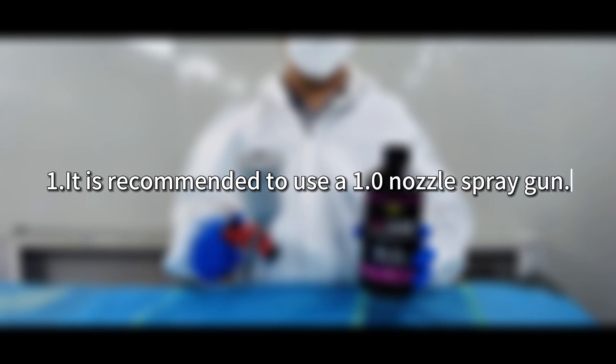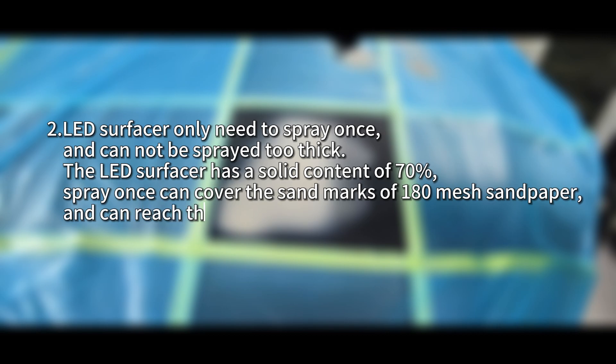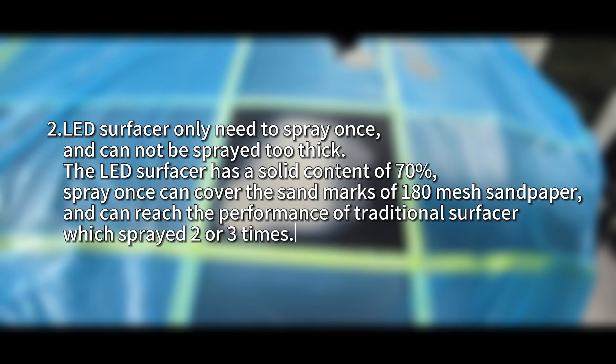It is recommended to use a 1.0 nozzle spray gun. LED surfacer only needs to be sprayed once and cannot be sprayed too thick. The LED surfacer has a solid content of 70%. Spraying once can cover the sand marks of 180 mesh sandpaper and can reach the performance of traditional surfacer sprayed two or three times.